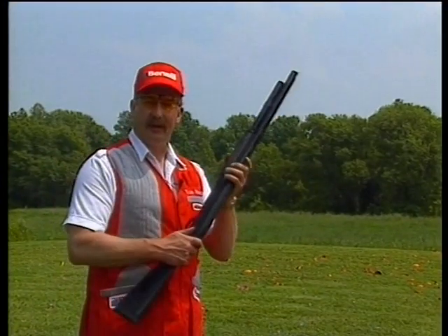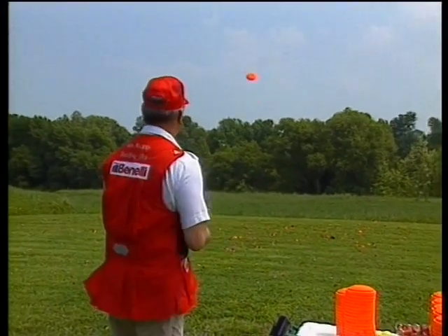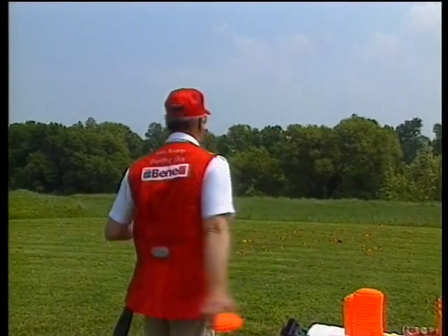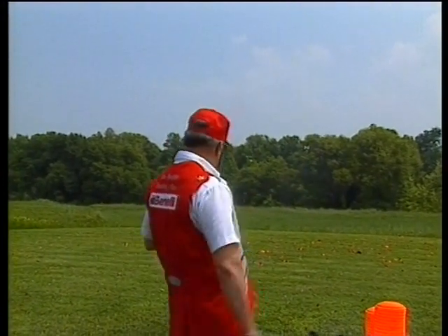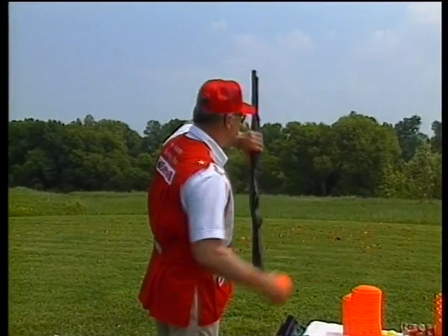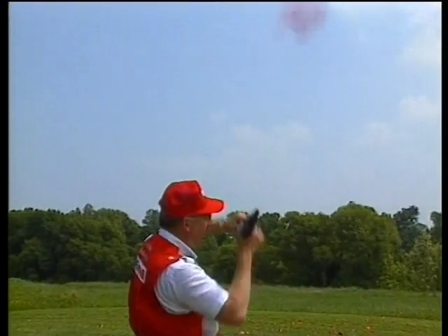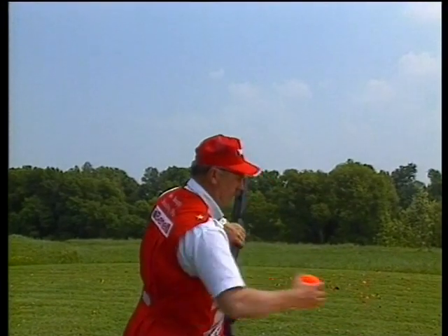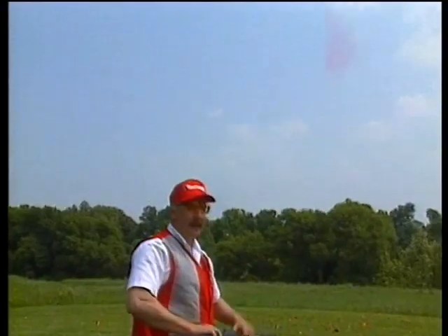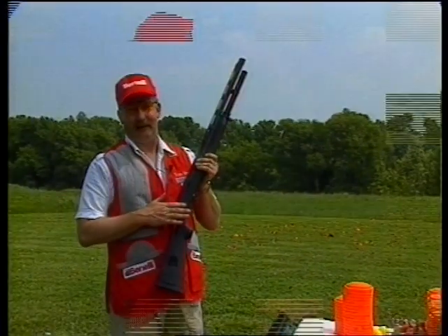You can shoot the gun upside down from the hip. You can shoot the gun behind your back. You can shoot the gun upside down over your head. Or two upside down over your head. And that's how a Benelli shotgun shoots and aims by itself.